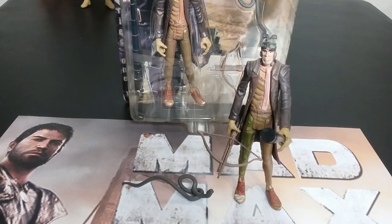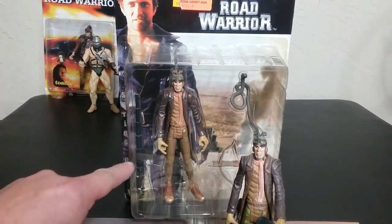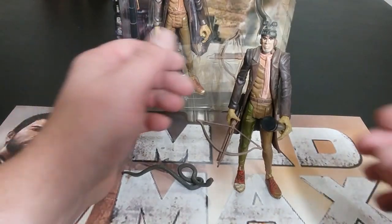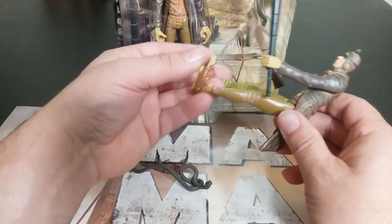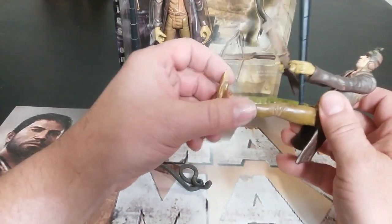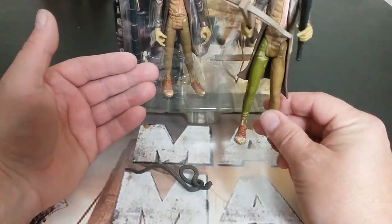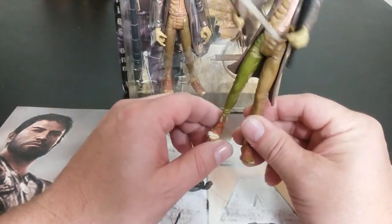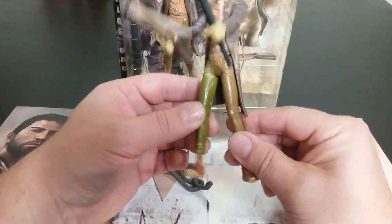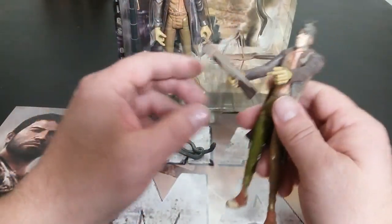Next up we have Gyro Man — this is the guy that would fly his little gyrocopter. Here is the packaging; nothing special, but it shows he comes with a telescope thing, a crossbow, and a snake. Another one with lack of posability — he doesn't even have forearm movement, but they gave him waist articulation so you could sit him down in a gyrocopter if you choose. I was going to get the A-Team gyrocopter but I think he wouldn't work in there because of his tail. His colors are discolored over the years — he's got like a green leg and tan legs.